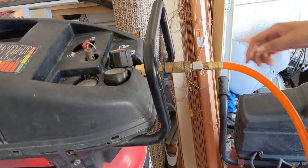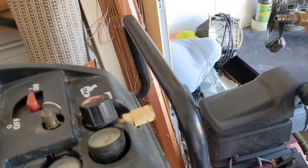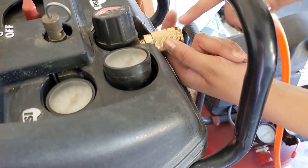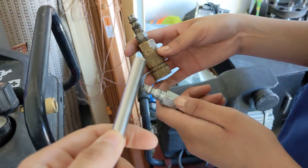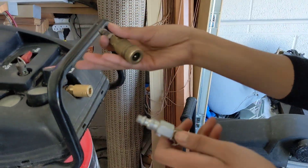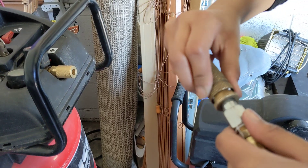Ali, can you unplug this and show us how you did it? Because you did it and I couldn't. So it's really scary. She took it off — she pulled this back and pulled this out. Be careful because she got her finger stuck in the middle. The first thing you do is pull this back and then shove it in there.